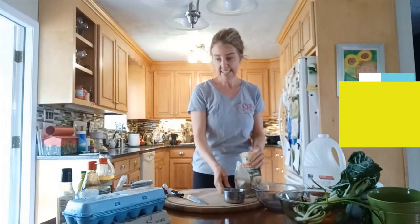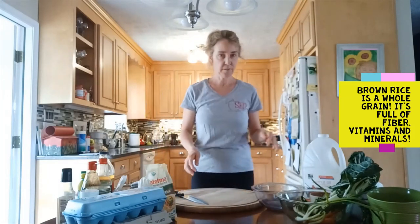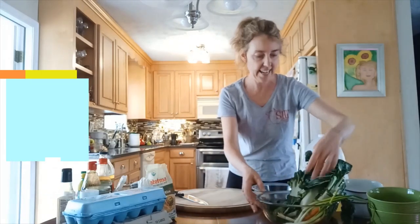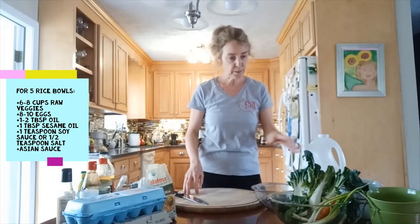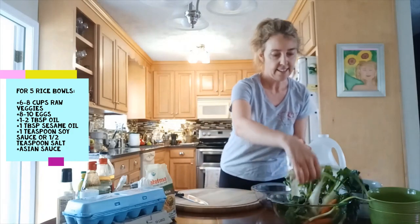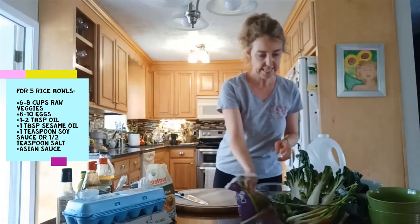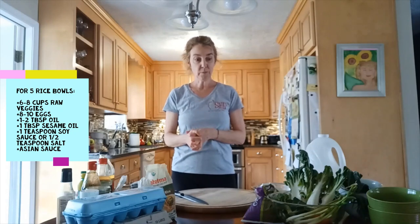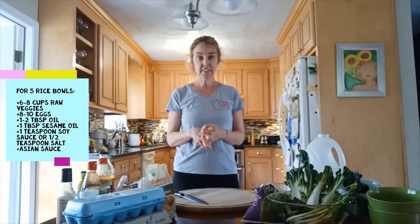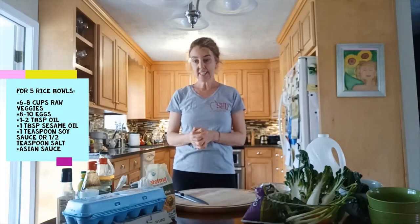We've got the brown rice done, and the other things you can have on hand are any kind of fresh vegetables. Since we're doing an Asian brown rice bowl, we have bok choy, scallions, carrots, a little broccoli, and some frozen peas — but anything you have at home would work. You could also look into your canned goods and find things like water chestnuts.